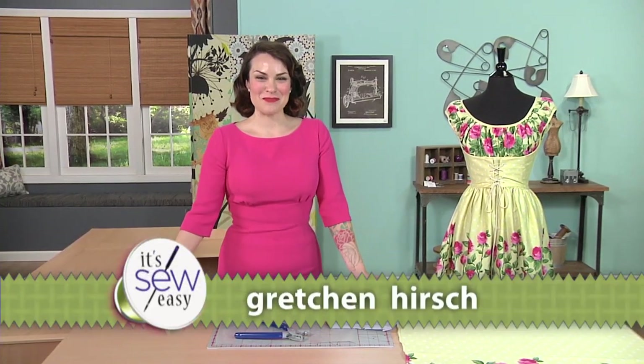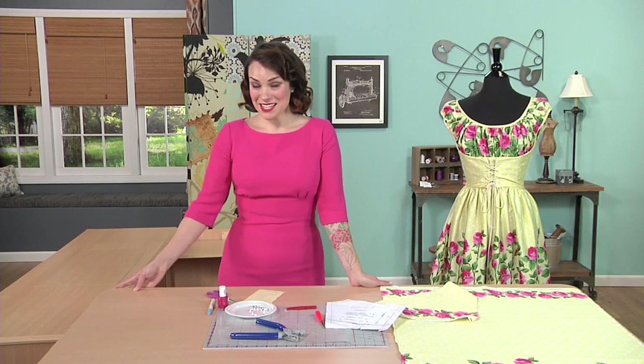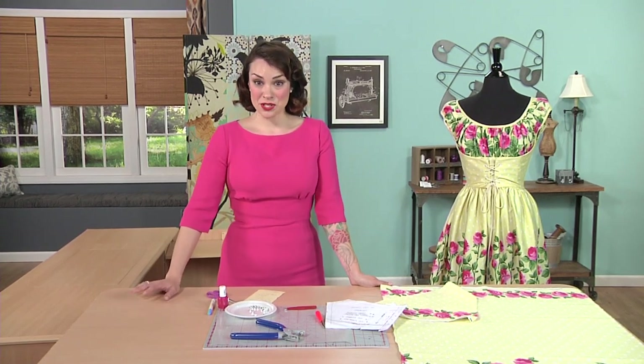Hi, I'm Gretchen Hirsch. I'm a sewing blogger and author. I also design fabric and sewing patterns. Today I'm going to talk about how to use eyelets in your designs.